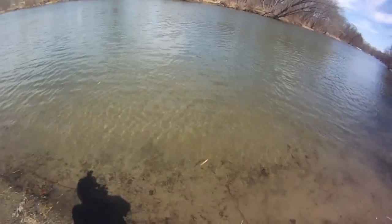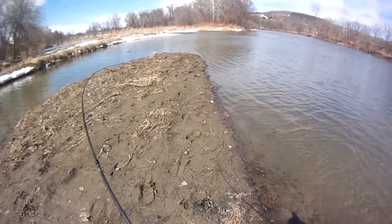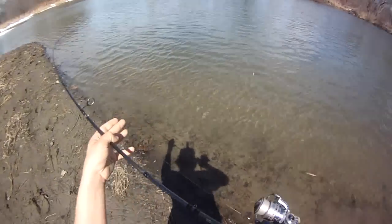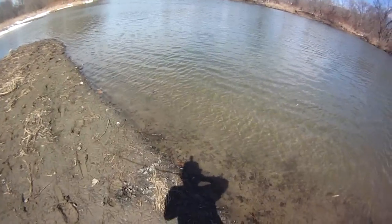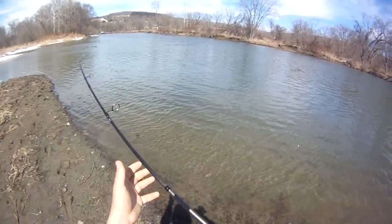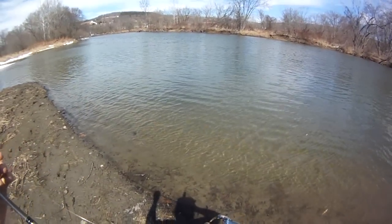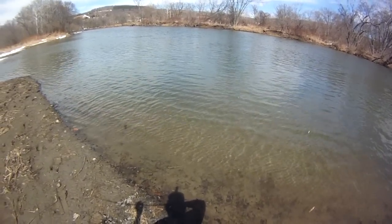I've got a fluoro leader on my three-way slip sinker rig too — that's about it, pretty simple setup. Got it right on that current break there where the swamp meets the fast water. It's getting in close here. It's a carp. Carp usually take a few runs on light rigs like this — the decent ones in the 30s do at least.